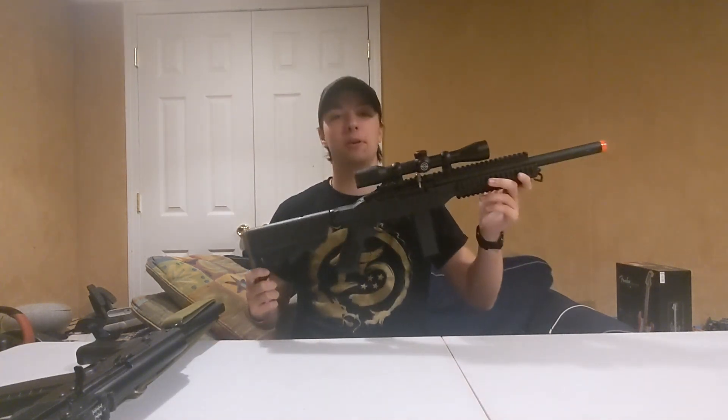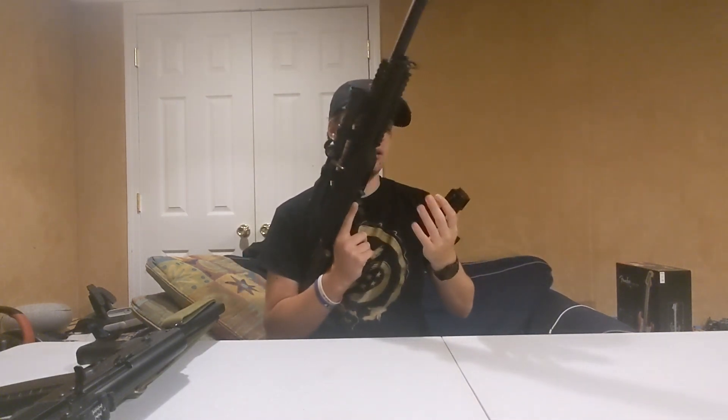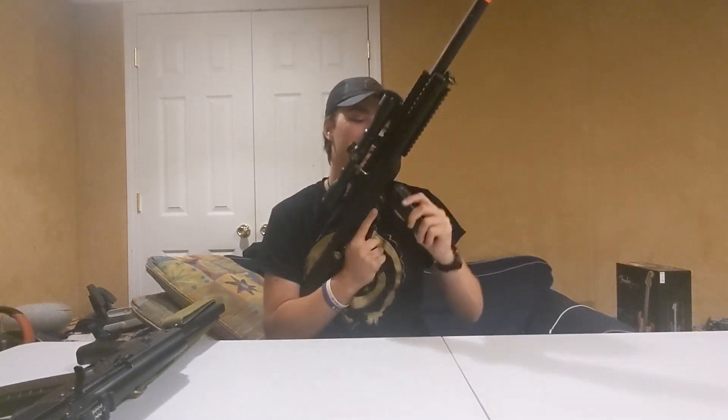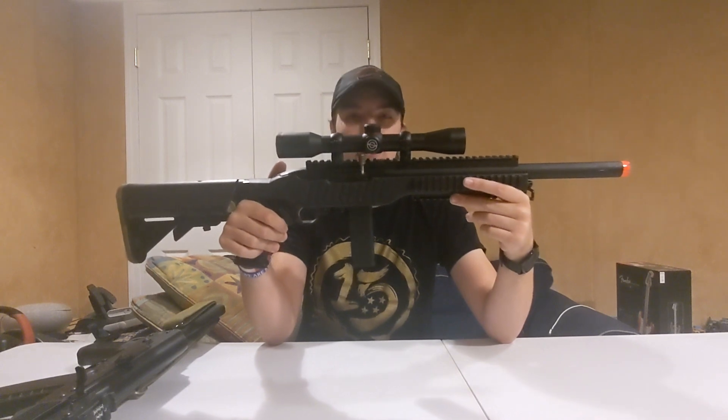Coming in at the number four spot is a gun that hasn't been shown a whole lot — I think I've only done one video with it, a YouTube short. That is my KJW KC02. This is a CO2 replica gas blowback rifle, and this thing is extremely cool. It's my first GBBR and I really like it.